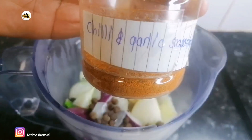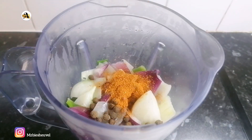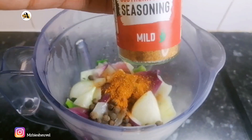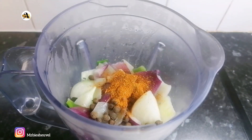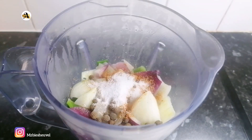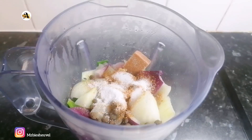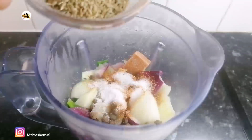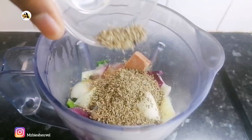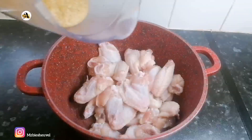For flavors I will add half a teaspoon of chili and garlic seasoning, half a teaspoon of southern fried seasoning, half a teaspoon of salt, one shrimp cube, and two tablespoons of aniseed. As you can see, my ingredients are blended smoothly.